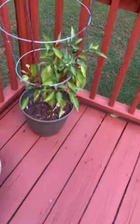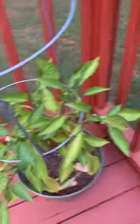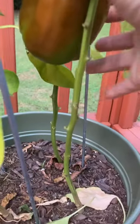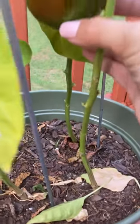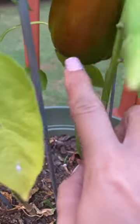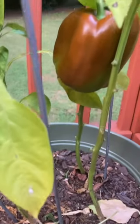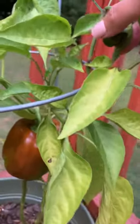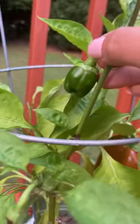Alright y'all, I've got a fun bell pepper update. It's red. Look at that. I'm going to let it sit for a little bit longer because it's still got some green at the bottom. But I'm excited about the size, how it looks, and also I've got two others coming in on the plants.